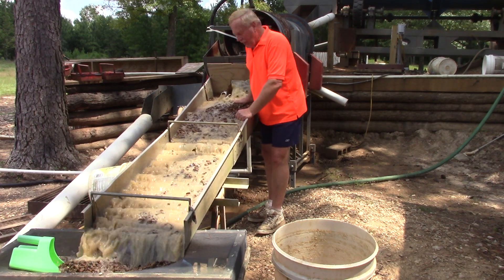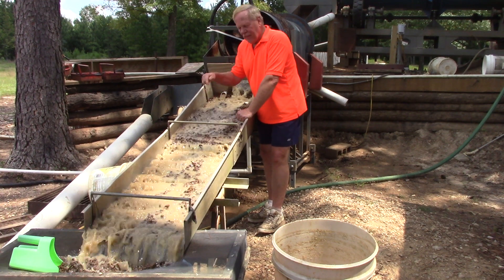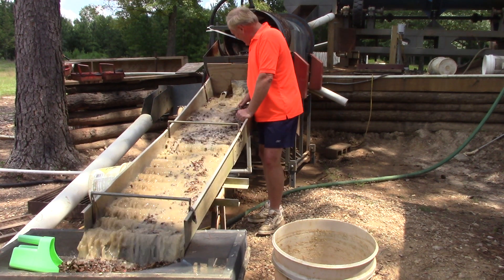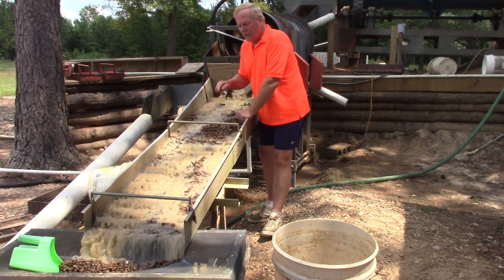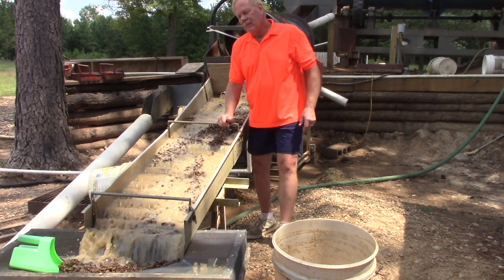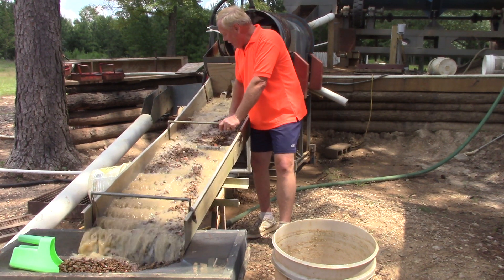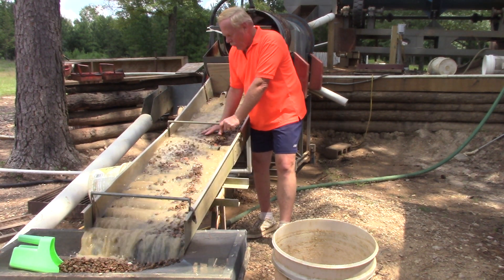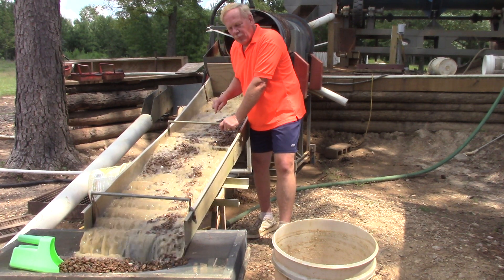Now, as the big rocks come down, this water washes it, and it catches in the ripples. Then I don't have to sort through all the rocks. The rocks go off the end here, and I can stick them off. Any diamond that would be this big — I don't want to miss the Uncle Sam diamond. It was catching these ripples.